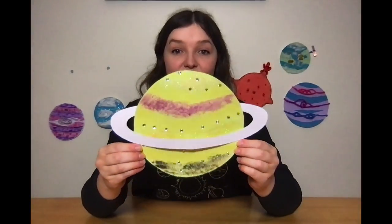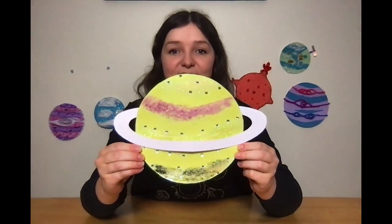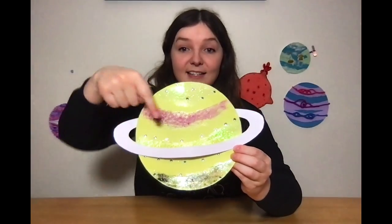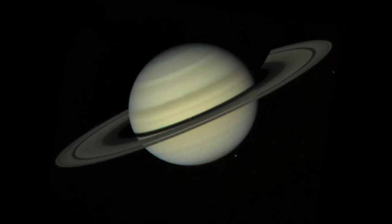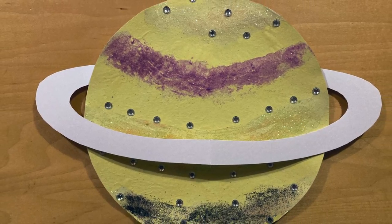For this planet I've used lots of glitter, and this glitter represents ices, which means it's very cold and far out from its star. I've also made a ring, so this looks similar to the rings that Saturn has. Here we've got another cold planet — again I've used lots of glitter to make the ices, so again this would be really far away from the star, but I've also used some cotton wool to make really nice fluffy clouds as well.